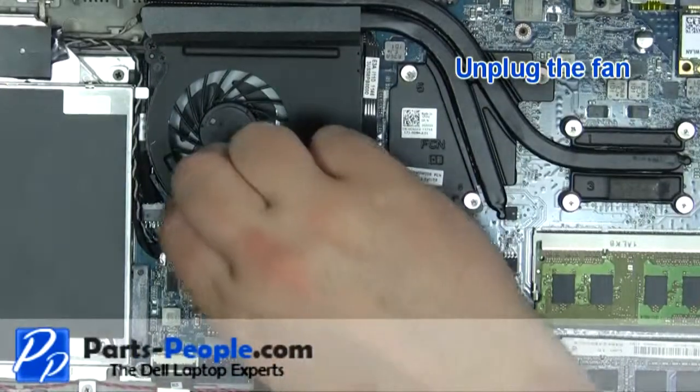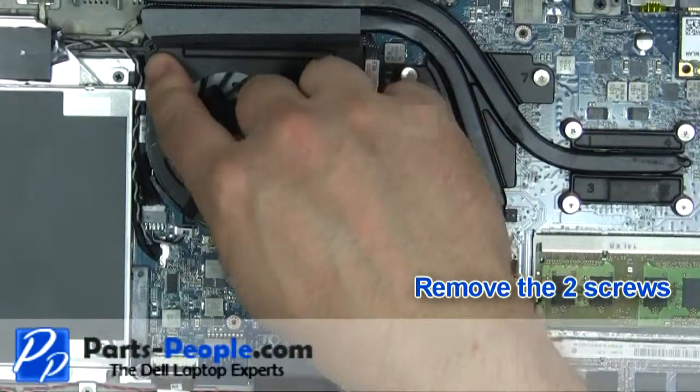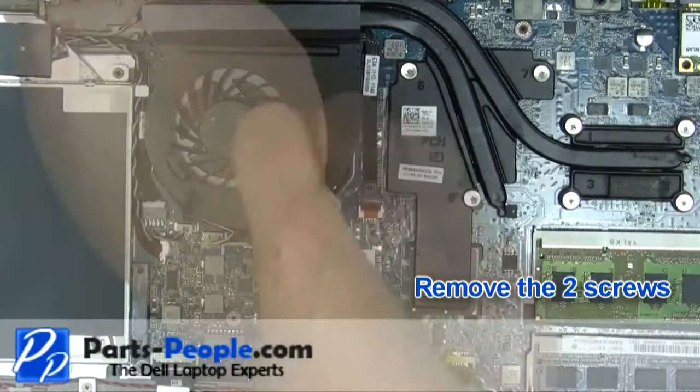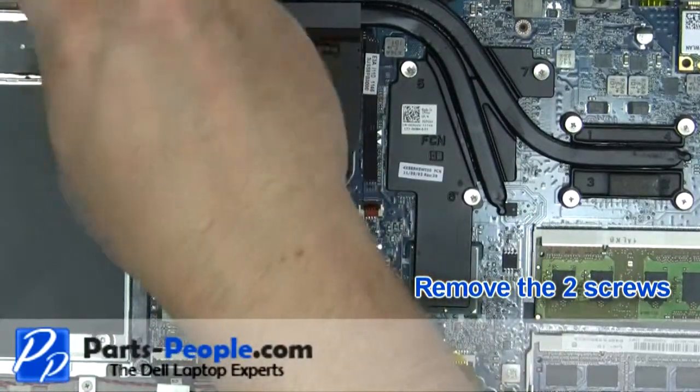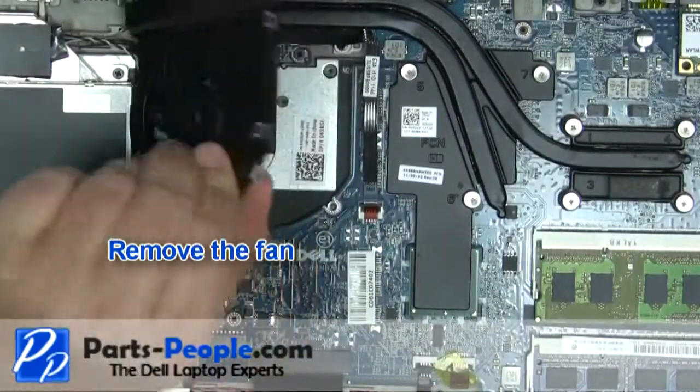Unplug the fan. Remove the two fan screws. Remove the fan.